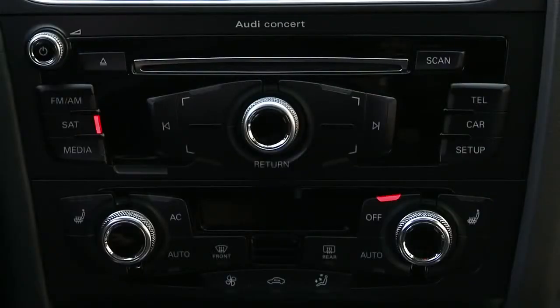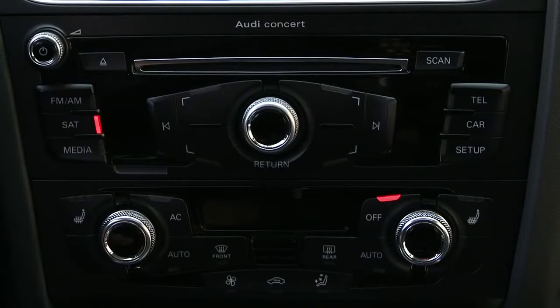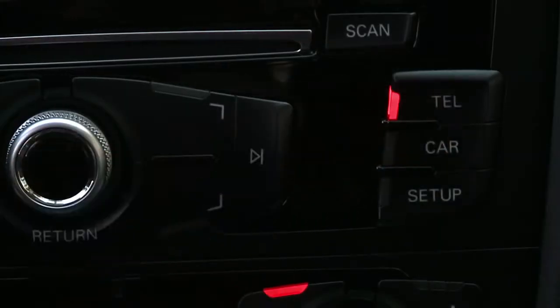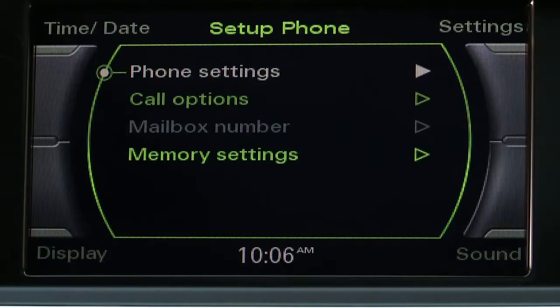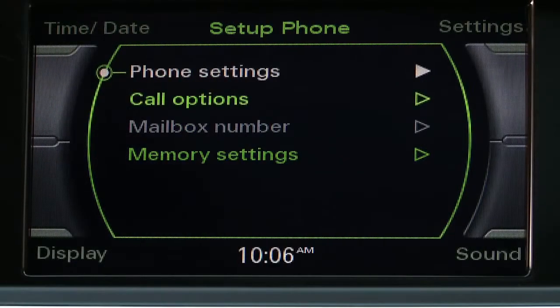The function buttons on the right of the panel enable you to access and modify settings for your phone, vehicle system preferences, and system setup functions. Choosing setup allows you to configure various features.